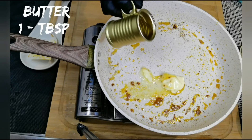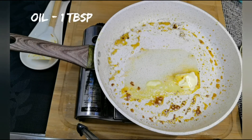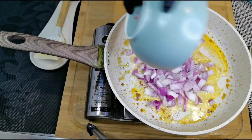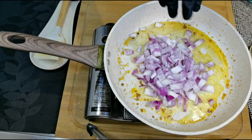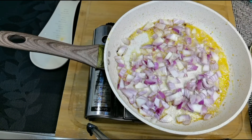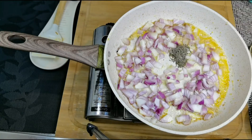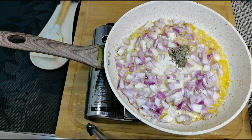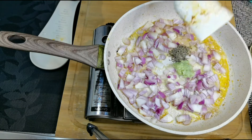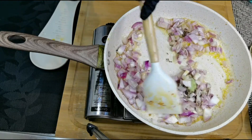Into the same pan, add a tablespoon of butter and about a tablespoon of oil. To this I am adding two onions roughly chopped, a teaspoon of cumin seeds, and a teaspoon of ginger garlic paste. Sauté it for a while.